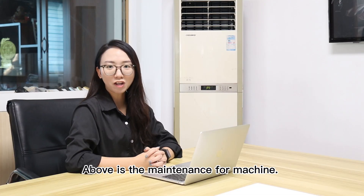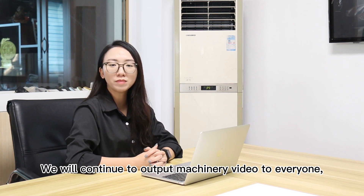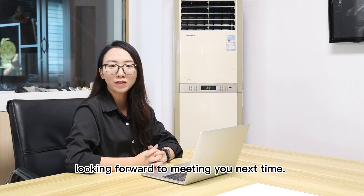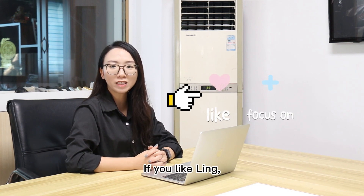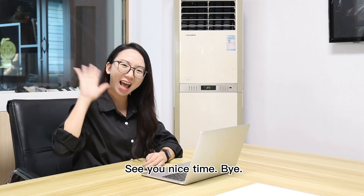Above is the maintenance of the machines. We will continue to output machine videos to everyone. Looking forward to meeting you next time. If you like our content, welcome to subscribe to our channel. See you next time. Bye.